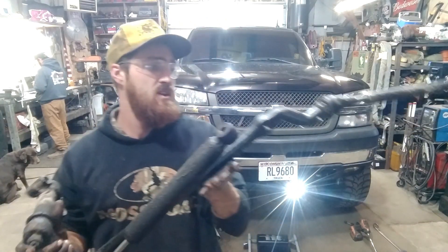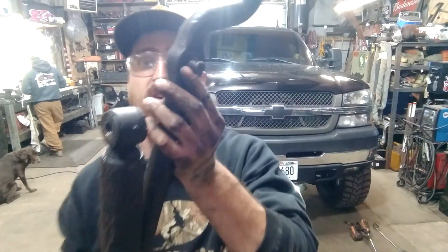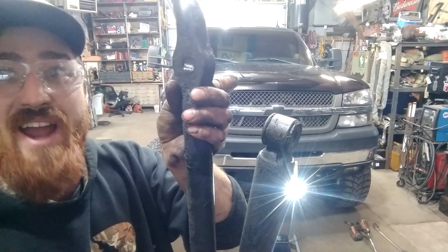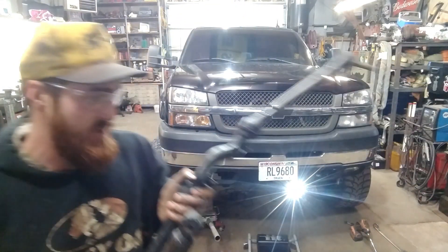That had a little bit of play in it. You can see where that pitman arm snapped right in half. Wow, that thing probably happened a couple miles ago when it came popping out of there.